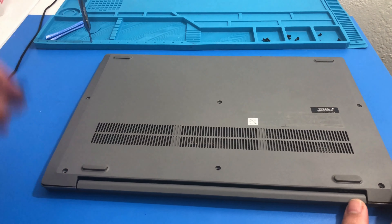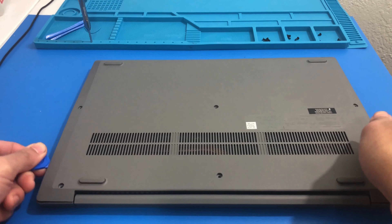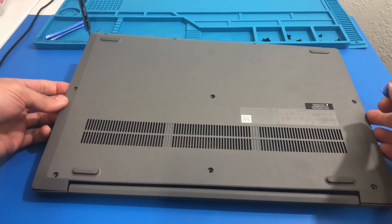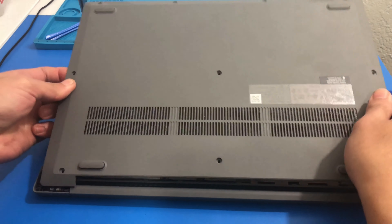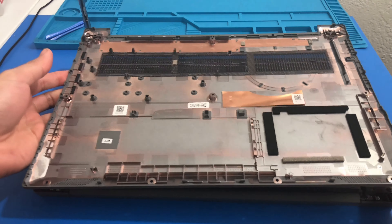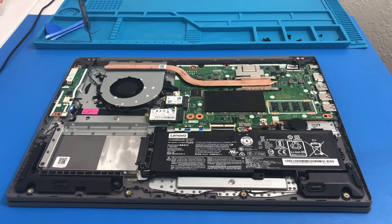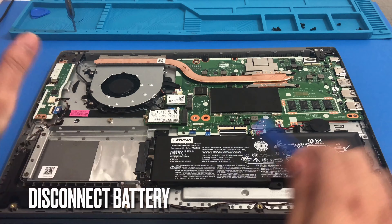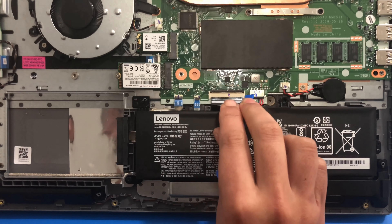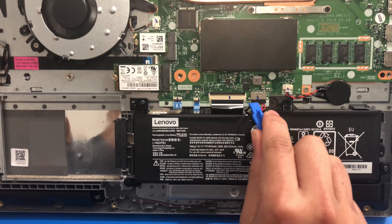Let me go around a little bit more. Here's the bottom cover. Now we can disconnect our battery. I try to go for the connector and gradually grab it in the center and on the sides until it loosens up. Yeah, it is kind of tight.